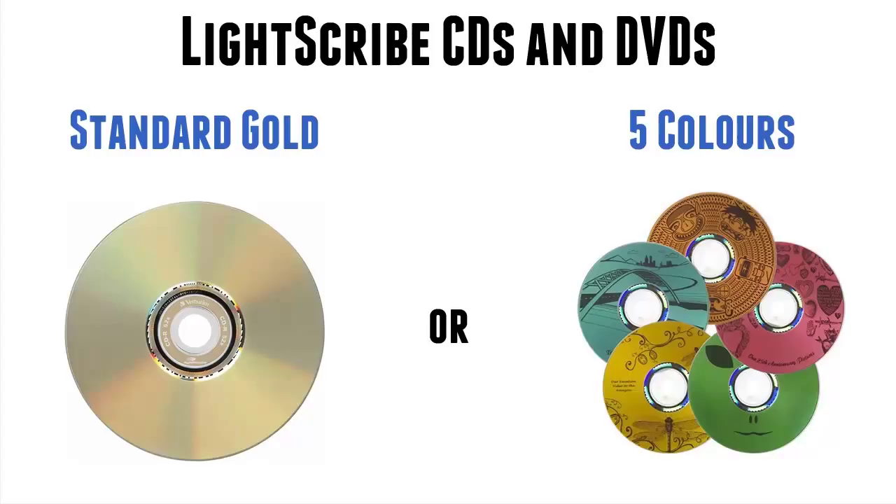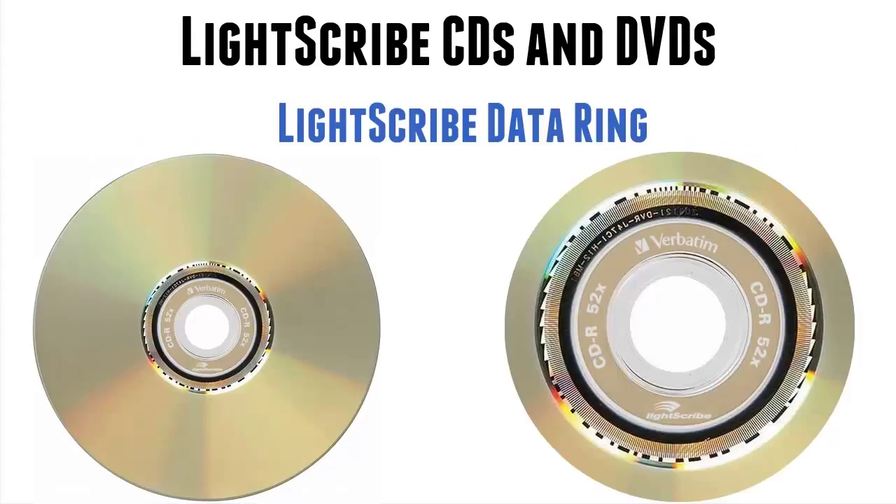Well, you may have noticed, if you've looked at the discs — the one on the left — there's something different about the center. And that's the Lightscribe data ring. Now, it may just seem a bit geeky, but actually it really is the reason a Lightscribe disc performs the way it does, apart from the coating.